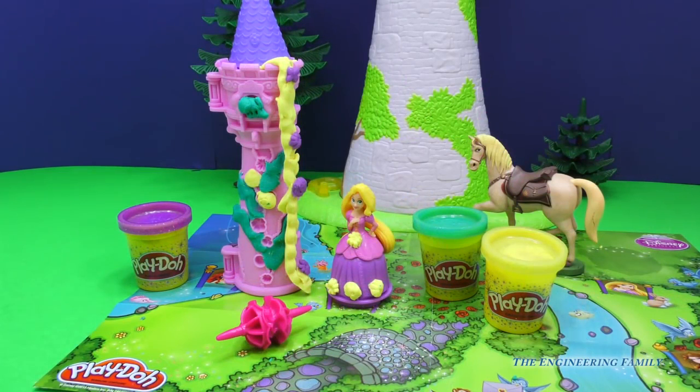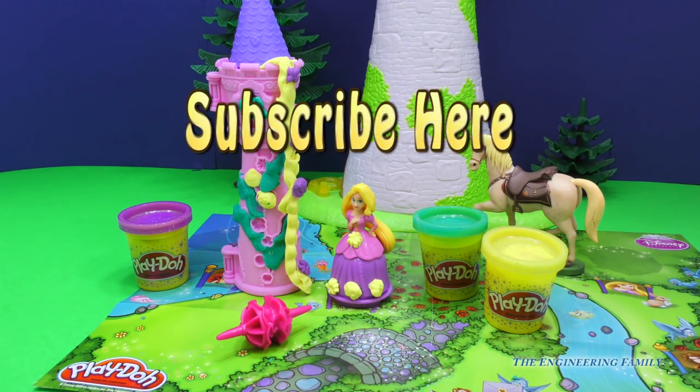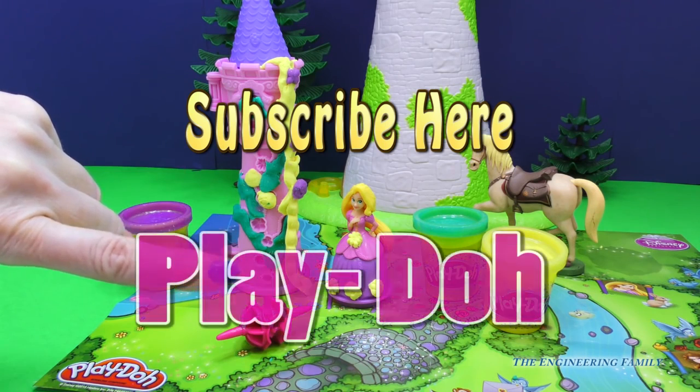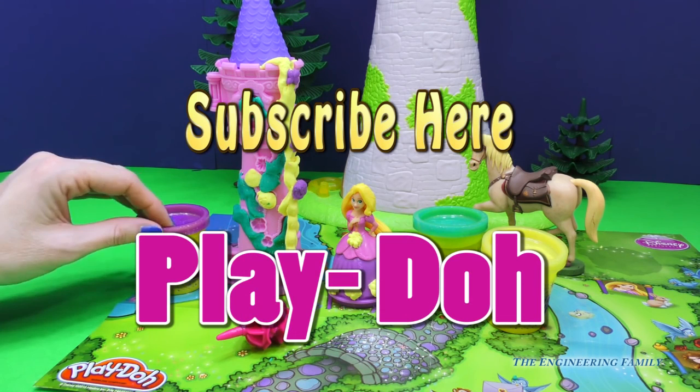I sure hope you had a fun time playing with us today. This is such a fun Play-Doh set for Rapunzel's Garden Tower. And if you haven't already, click way up there to subscribe, and subscribe to the Engineering Family - we would love it! And if you tell us in the comments, we'll be able to say thank you. Also, don't forget to like the video. And in true Engineering Family protocol, we have a very secret password, and that password is right down there. It is going to be - that's right - Play-Doh! P-L-A-Y-D-O-H. You can spell it however you want, but the secret password is Play-Doh.